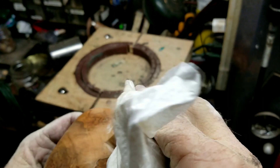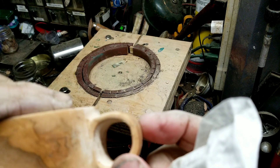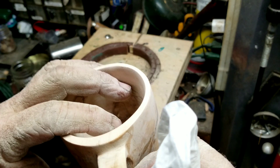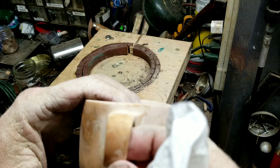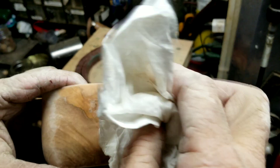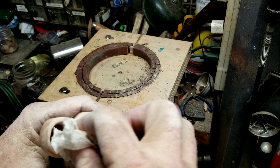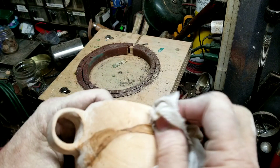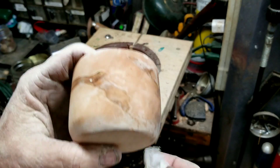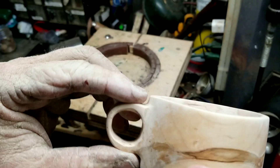I did notice when I was sanding, I got my handle a little thin and the vibration from the sanding gave me a crack right up through there - just a hairline crack. I think I can put some CA glue in that and seal that back up, hopefully. I don't think it's going to go any further, it's just from the vibration. CA glue it and it should be good to go.